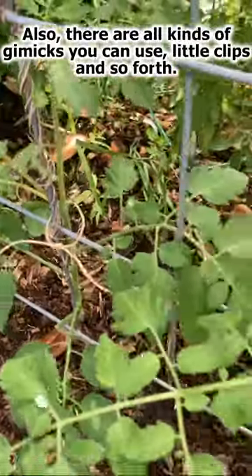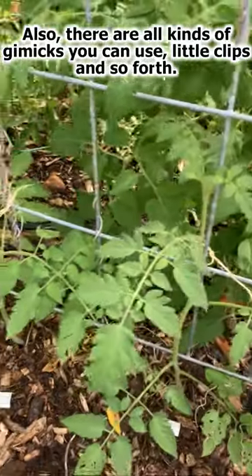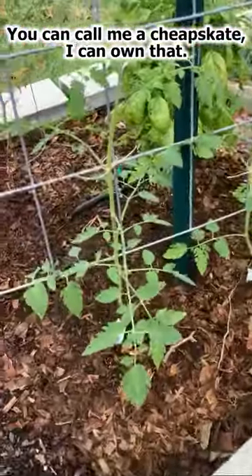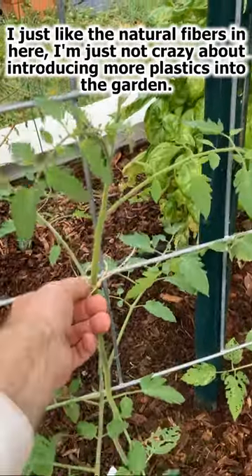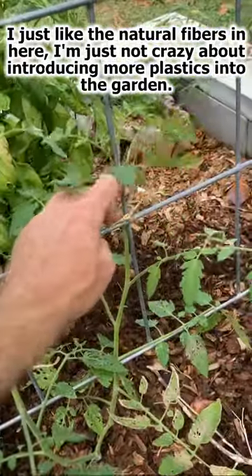Plenty of room. And also, you know, there are all kinds of gimmicks that you can use — little clips and so forth — and you can call me a cheapskate, I can own that, but I just like the natural fiber. I'm not crazy about introducing more plastics into the garden.